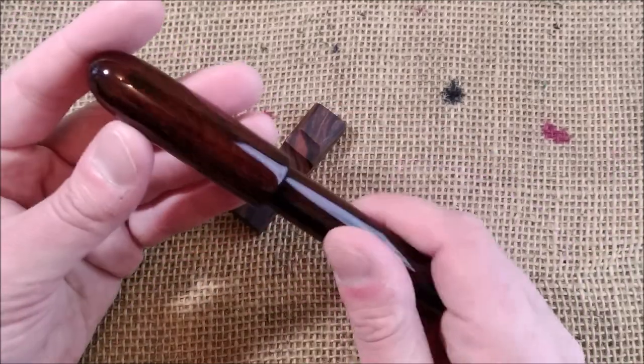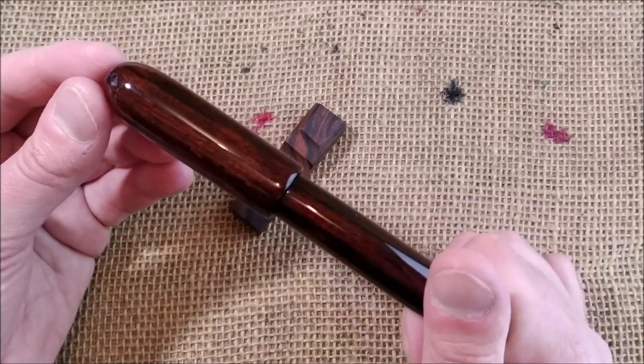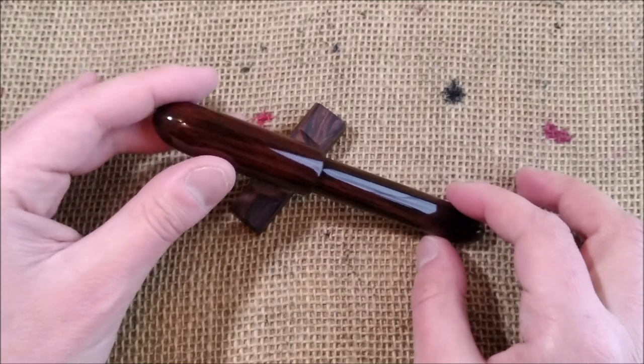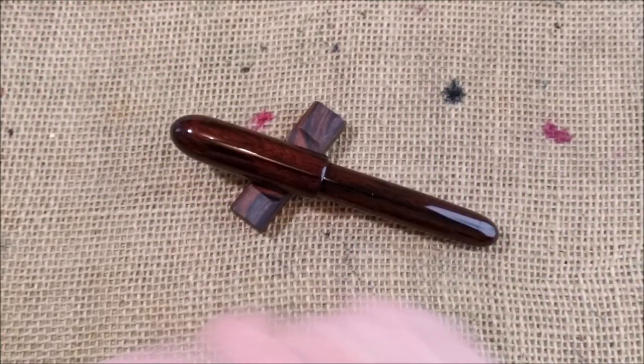Theo, thank you so much for sending me this pen. I will review it and I will let you all know what I think about it. I will see you next video. Bye.